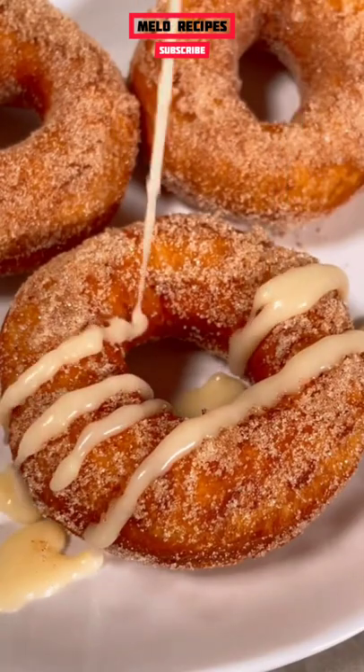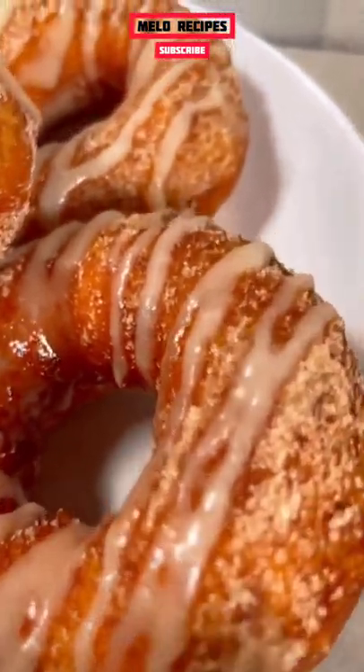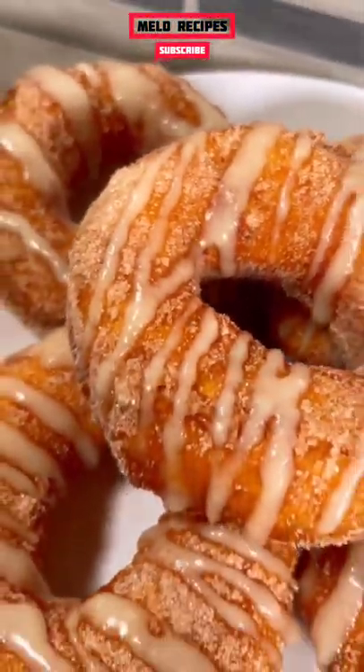Once that's done, drizzle it over top of our donuts. And there you have it, a churro doughnut with a cream cheese frosting. Hope you enjoyed.